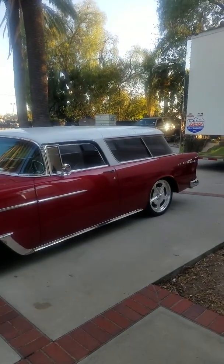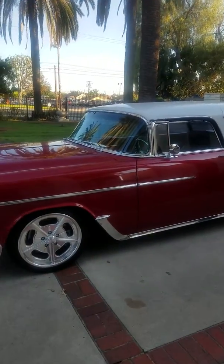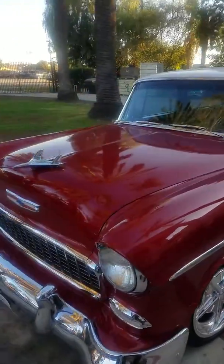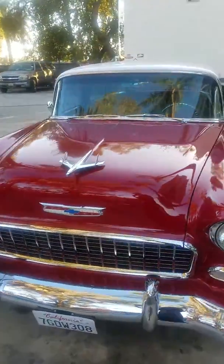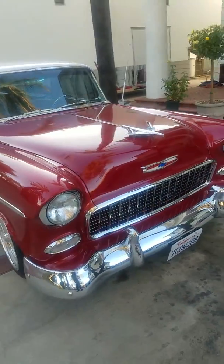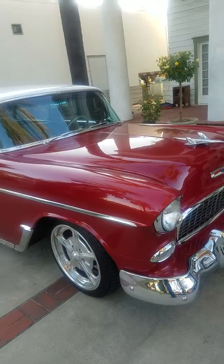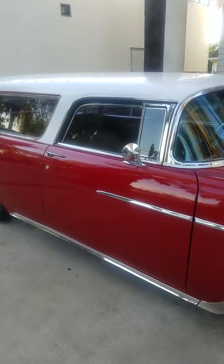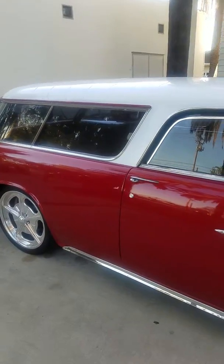Here we go. The '55 Chevrolet Nomad with a Paul Newman chassis, C4 Corvette suspension, LS motor, 4L80 transmission. We have these billet wheels made aftermarket, after the design of Hellebrand salt flatters.